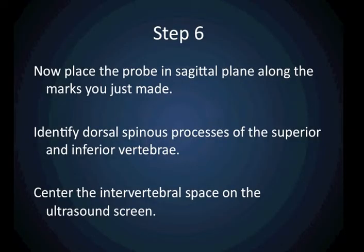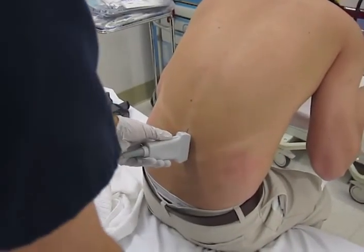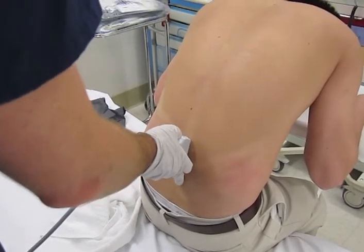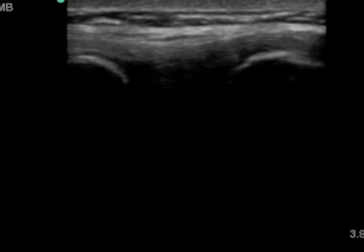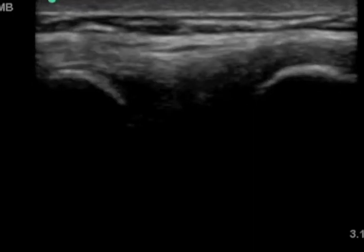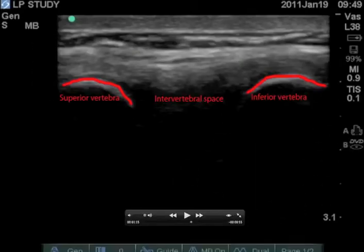Now place the ultrasound probe in the sagittal plane along midline, which is the marks that you just made. Identify the dorsal spinous processes of the superior and inferior vertebra. Now center the intervertebral space in the middle of the ultrasound screen.